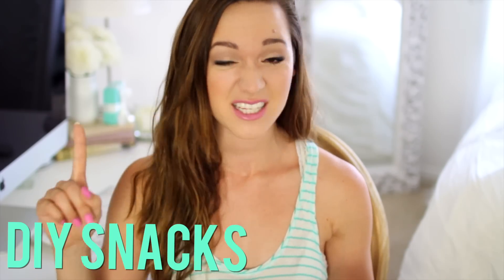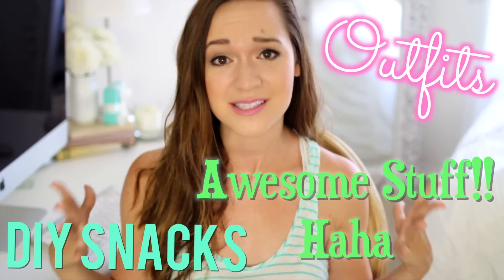Today I'm going to be showing you my road trip essentials and DIY snacks and outfits and just some awesome really fun stuff. So like I said, this is a collab video with Ava, Meg, and Sierra.